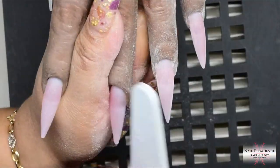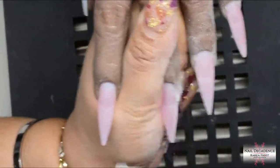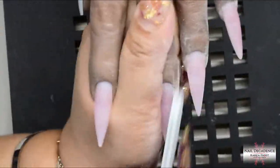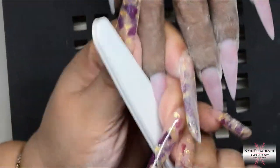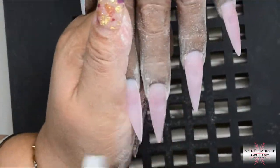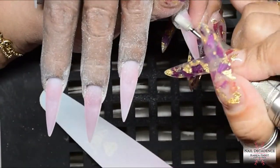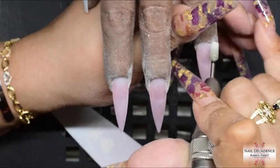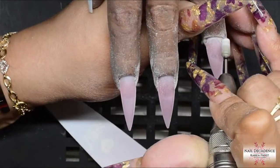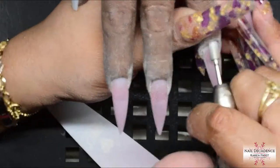On to the filing for my frosty filing freaks — as you saw I put in the corner of the screen where to skip the filing, so you are most welcome to skip it if you're not a frosty filing freak. On this occasion I am filing the free edge and sidewalls first of all, getting them nice and straight and neat. I'm filing one side then the other side, trying to get it nice and even on both sides so I don't have a wonky nail. Then I will use my e-file — just using a diamond bit to go around the cuticle area.